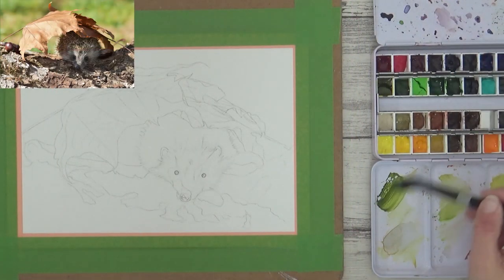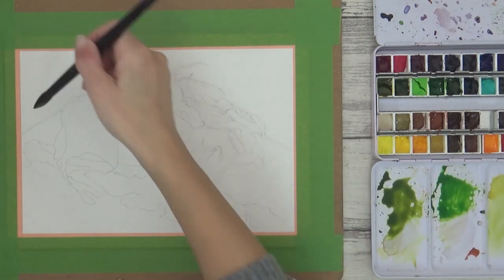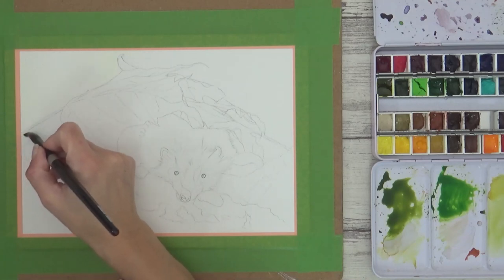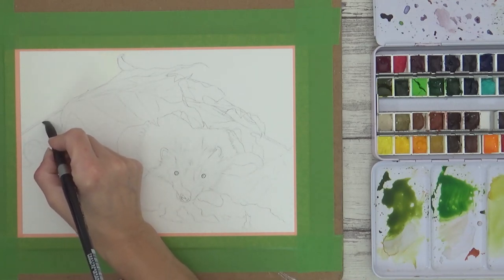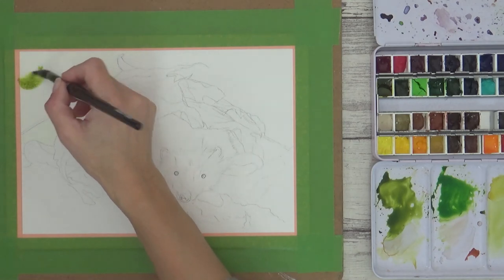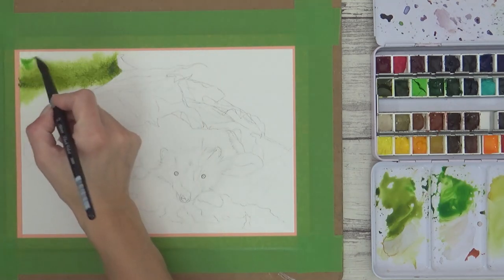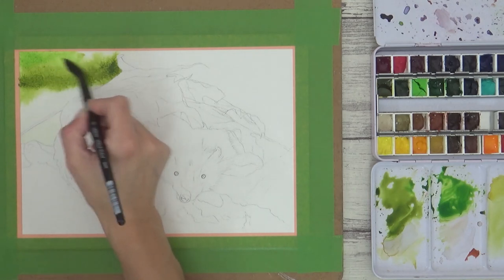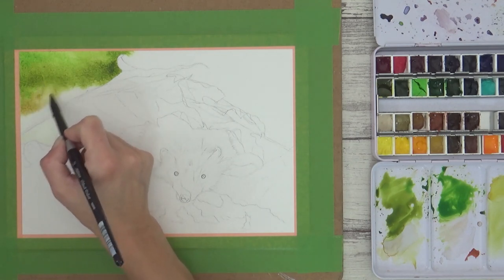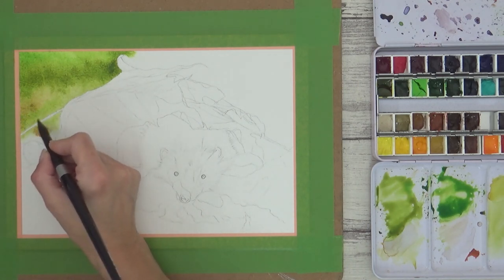Let's get started. I began with the background, and for this I wanted a blurry, out-of-focus look, so I used the wet-on-wet technique. I prepared the colors I wanted to use first, then wet the area of paper with clean water before adding paint. I'm adding olive green, applying it loosely with my size 12 brush, with darker pigment where I want the color darker. I also add in some sap green whilst the paper is still wet, and some brown ochre too, letting the colors mix together on the surface of the damp paper. I used brown ochre to paint the leaf, so adding some into the background helps tie it all together.